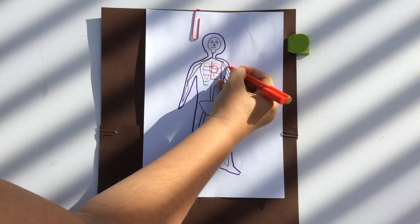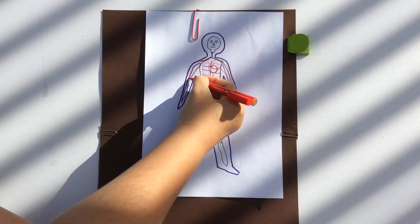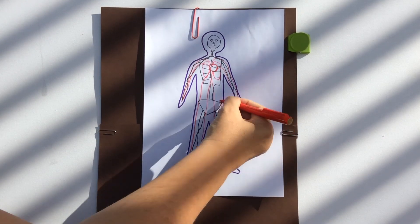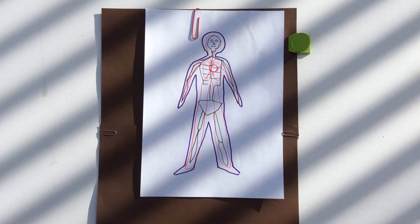Next thing is the blood. Where does the blood go? All around the body. It's a bit hard to draw all of the different blood vessels, so we'll just draw some blood vessels going from the heart down to the fingers and the toes and around the head.